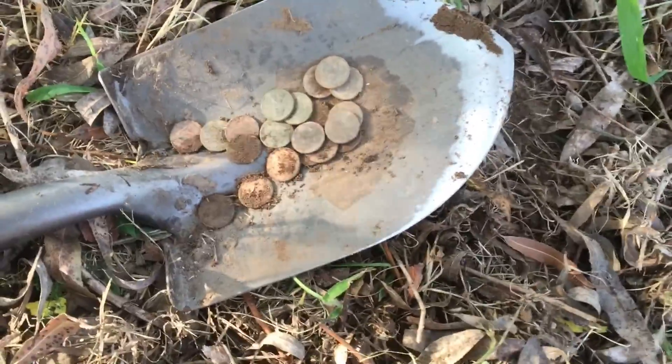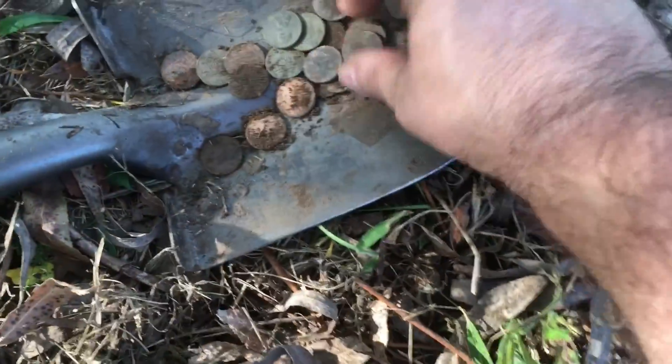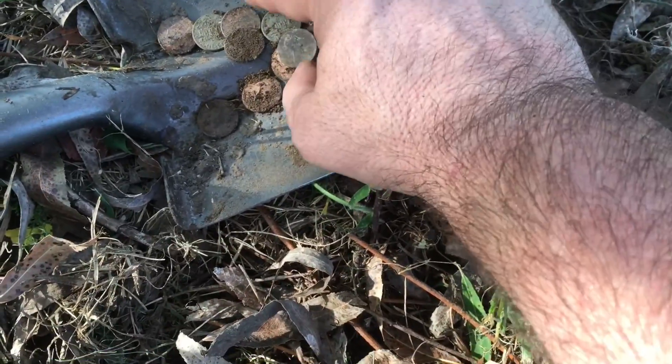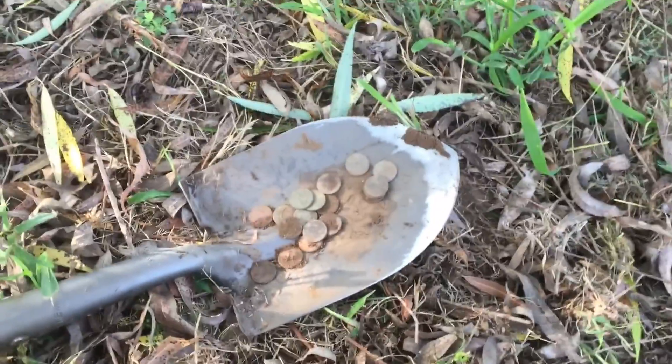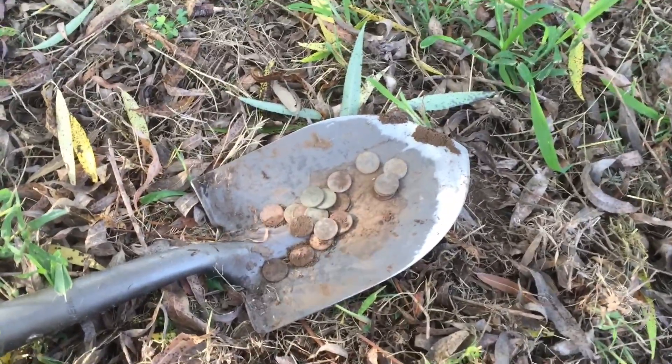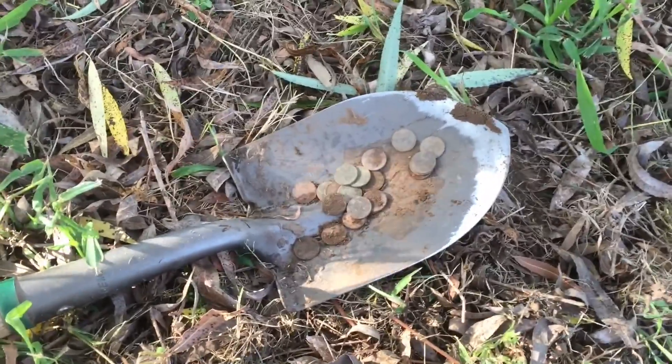Found all these pennies — I found a big penny spill. There's like three, four, five, six, seven, eight, nine, ten, eleven, twelve, thirteen, fourteen, fifteen, sixteen, seventeen — found about 20 pennies right there. Big penny spill. Made 20 cents. Had to dig them all up. Let's see what else I find.